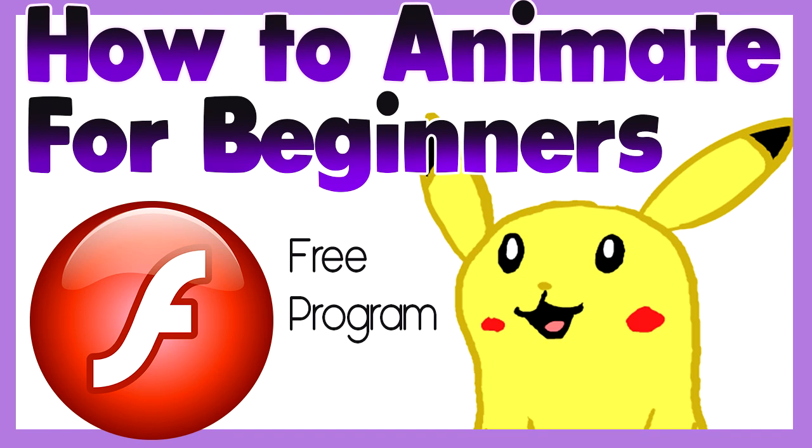How to animate for beginners. First thing we'll need is definitely a drawing tablet.